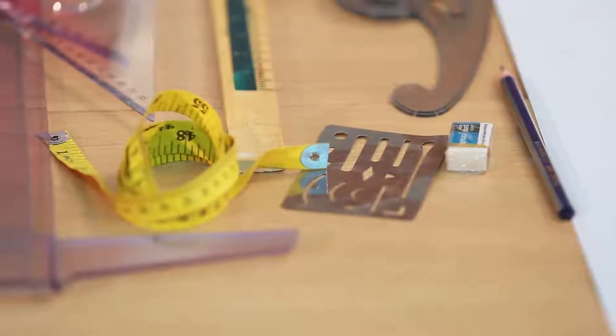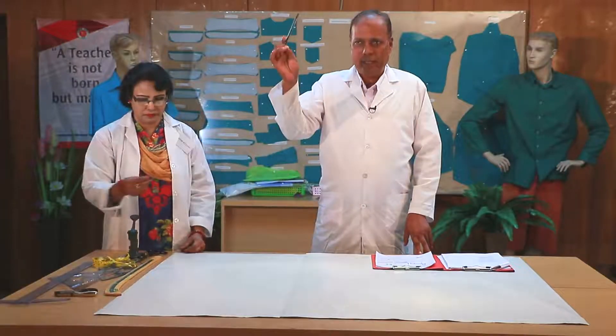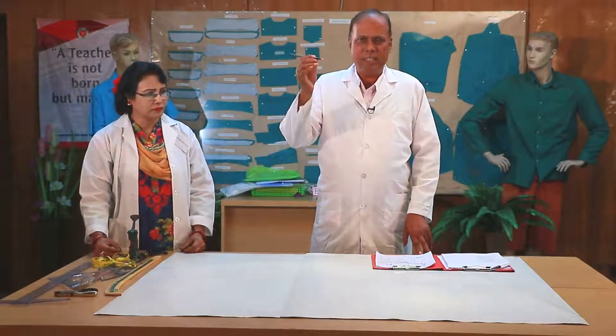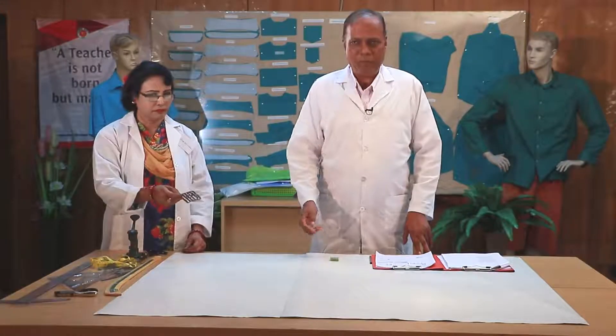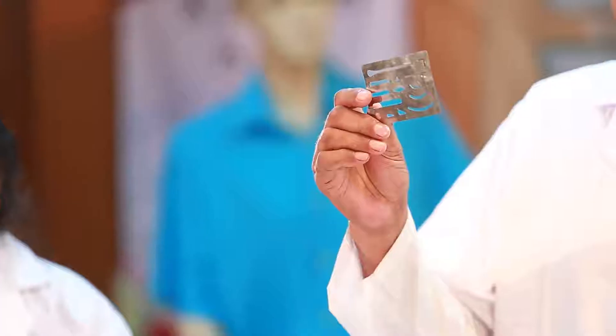We have the pattern drawing here. This is a pencil. If you have a pencil like this, the pencil will be very dry and the dye will be very dry. This is an eraser — if you have an eraser, you can use it as well. This is an erasing shield; you can use it as well.